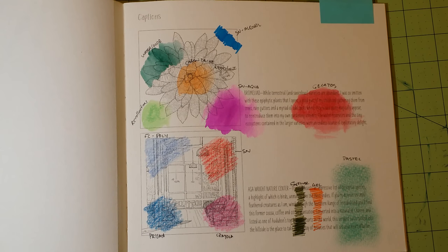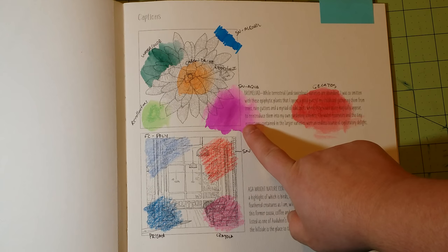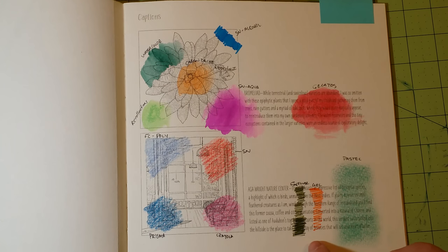As for what did best in this book: I didn't do a test for the Zig Clean Color markers because when I tested all my books I didn't have them yet. But I can tell you the Zig Clean Color markers work really well. Also — and this is the first book I've been able to say this — the Spectrum Noir aqua markers are fantastic. They spread and laid down great. The Neocolor 2s did great, and regular watercolor did great. Gel pens and fineliners will do fine, as well as gelatos. I would not use colored pencil in these books.